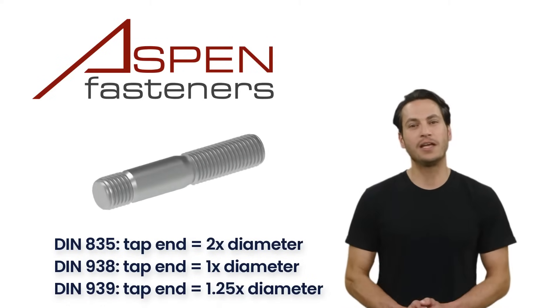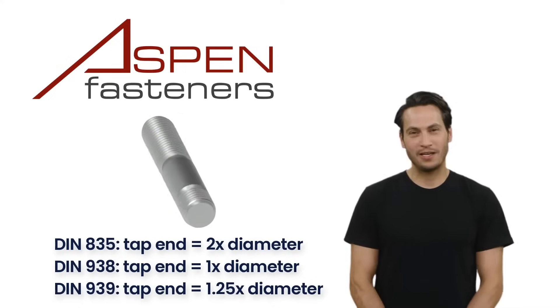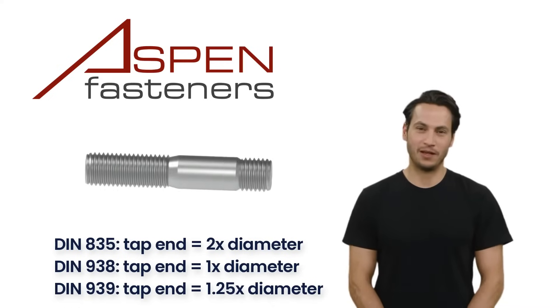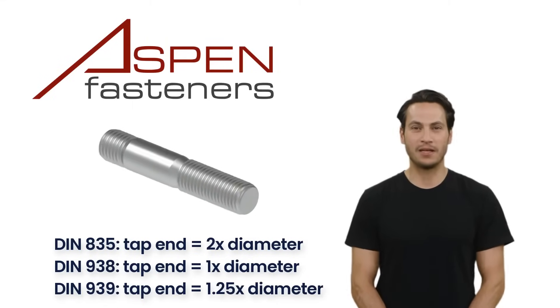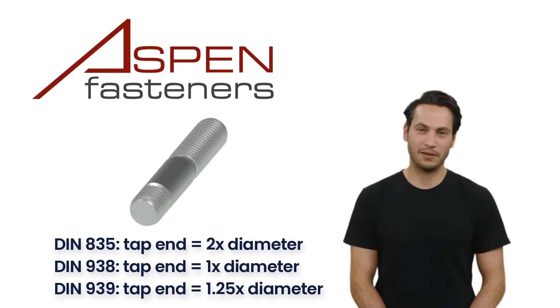In all three specifications, the width of the unthreaded shank is the same as the thread diameter of the stud, and the thread direction on both ends of the studs is the standard right-handed threading, which means you are turning right to tighten the stud.